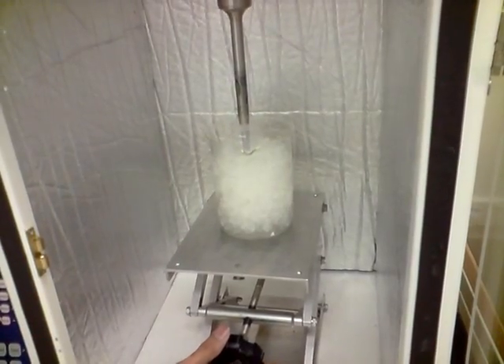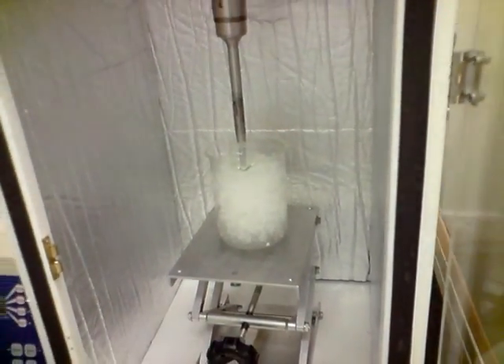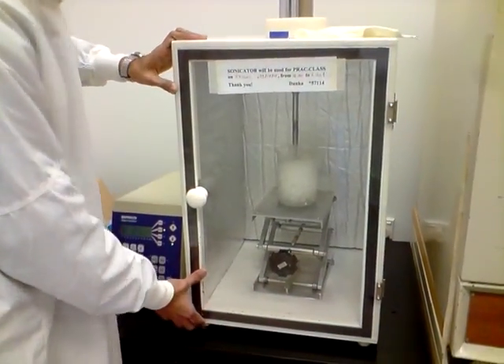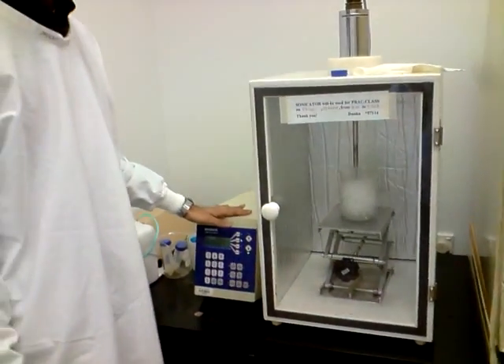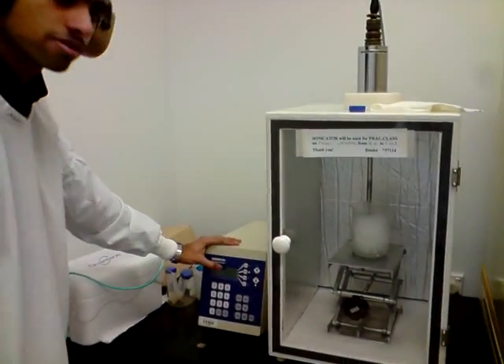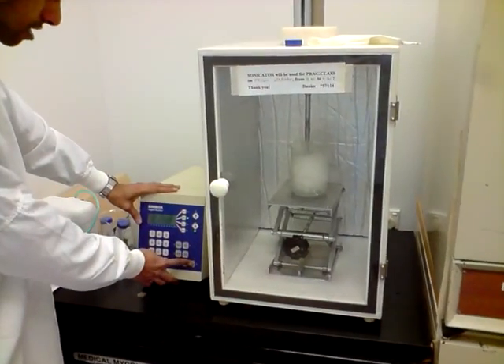That's it — all set to start. So we will close the glass chamber. You might not be able to hear anything when the sonicator starts, but it gives a slight shrieking noise. It has been set for 3 minutes with 30 second gap intervals in between, and we will start the test now.